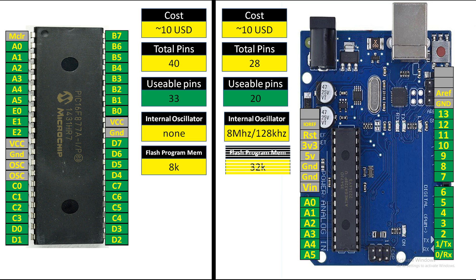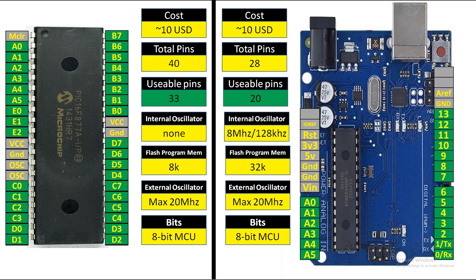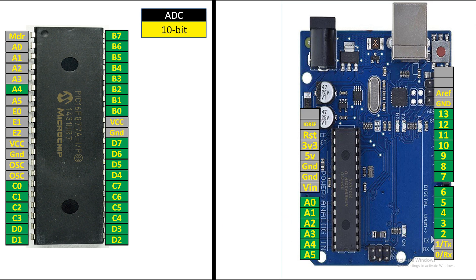The flash program memory of the PIC16F877A is 8K, while the ATmega328P has 32K — which is way higher. The maximum external oscillator speed that PIC16F877A can support is 20 MHz, and Arduino also supports 20 MHz, so they are the same. Both are 8-bit microcontrollers.